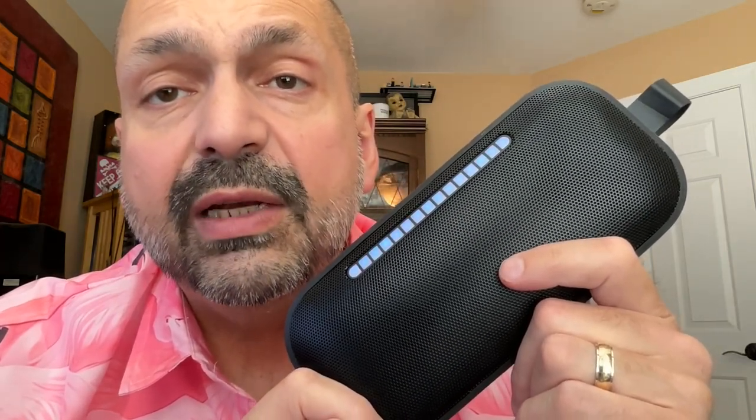This speaker also supports indoor and outdoor modes. I tried it — I could tell there was a difference, but I couldn't identify what the difference was, nor could I differentiate which one I liked best. This speaker has a 3000 milliamp hour battery, and they claim you can get 20 hours of music playback out of it.